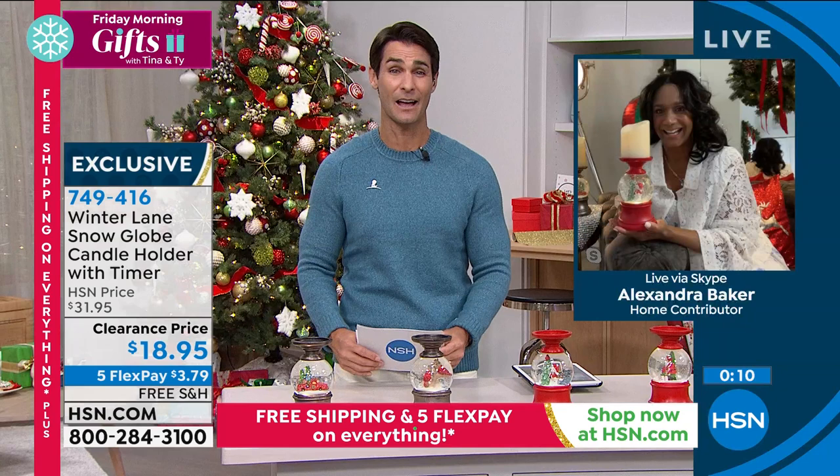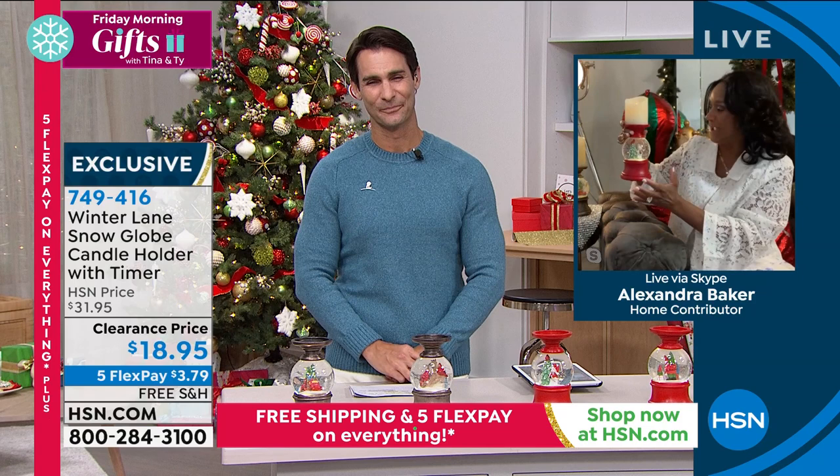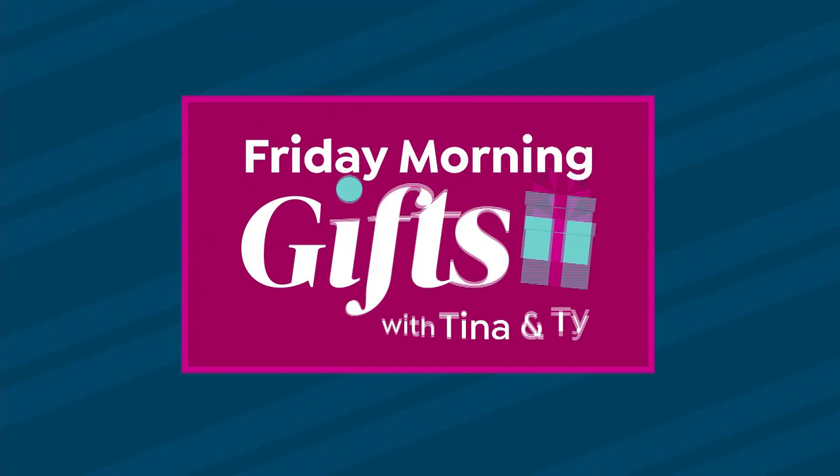Thank you so much for being here with us this morning, Alexandra. It's going to look like a beautiful piece in your home — they're so beautifully made. Have fun placing them wherever you'd like. And a quick reminder: this is a VIP savings event.